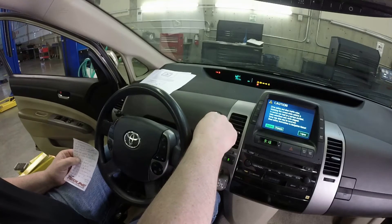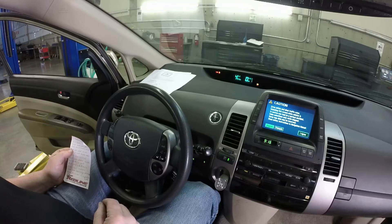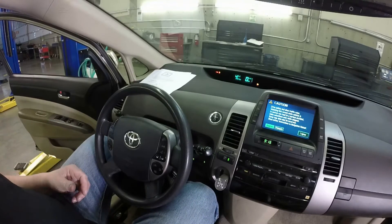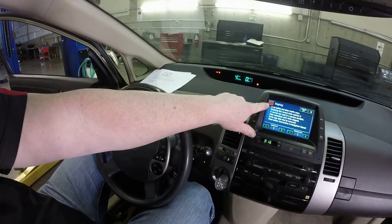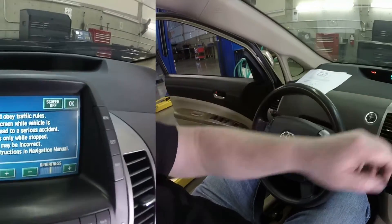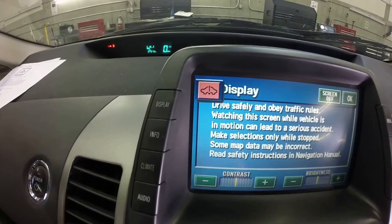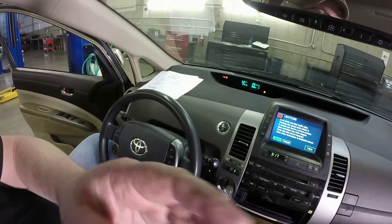Then start the vehicle. Now it's in service mode. You know it's in service mode because there is a warning light flashing on the display.